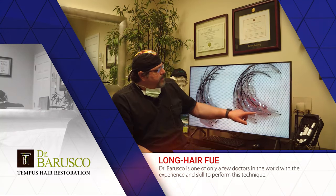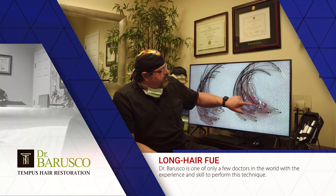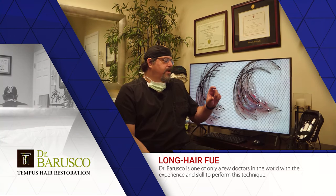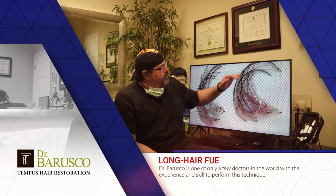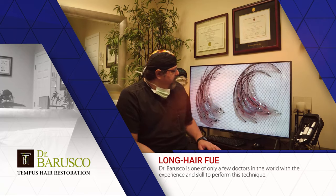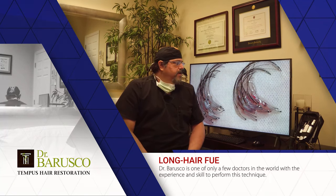You end up with hair grafts like this: you can see the bulbs at the bottom — that's what was under the skin — and the hair exiting from the top of the skin, probably an inch and a half to two inches in length, with a slight natural curve. You can see a single hair follicular unit here, a two-hair follicular unit there, a three-hair follicular unit here, and so on. With this technique, once these grafts are placed, both the patient and I have an immediate idea of what the final result will look like.